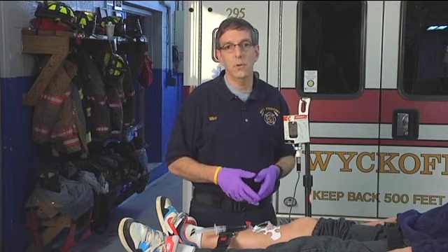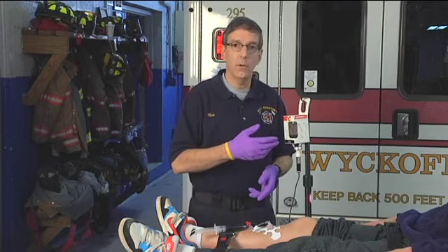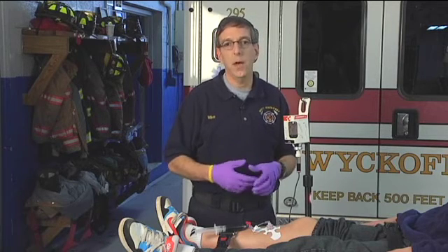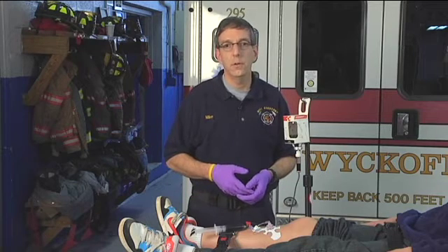The only cyanide antidote safe to give to a smoke inhalation patient is the Cyanokit, because it doesn't interfere with oxygen-carrying capacity like every other cyanide antidote on the market.